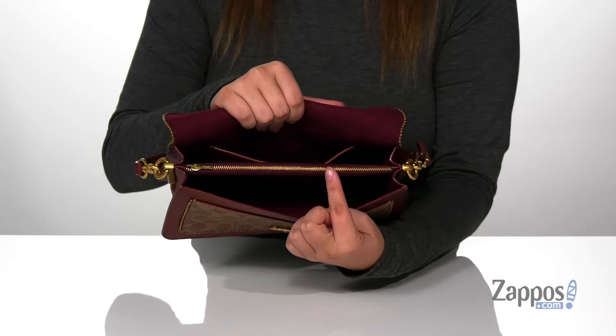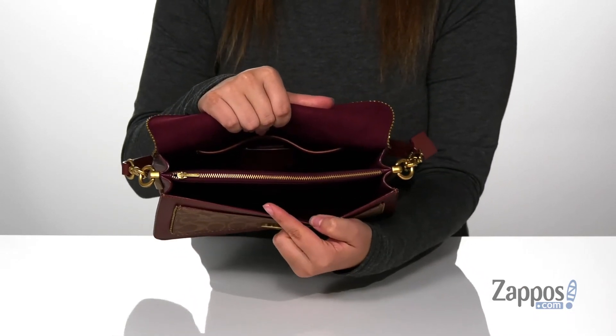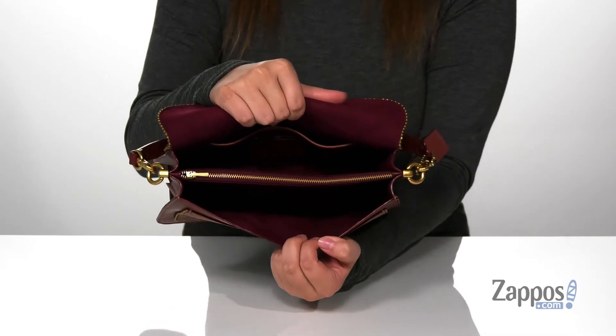This bag has two larger slip pockets, with a slip pocket on the back wall and a zip pocket right in between, so you can store some smaller loose items.